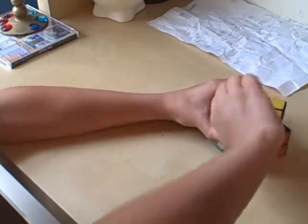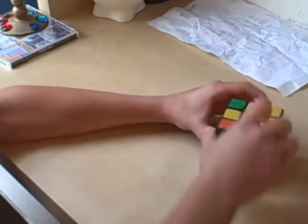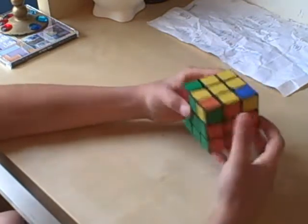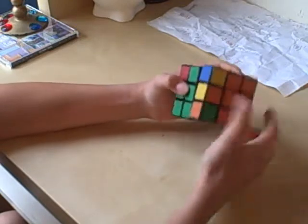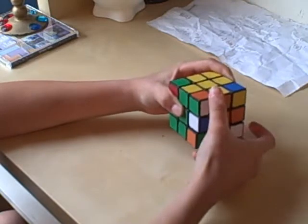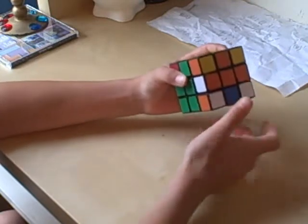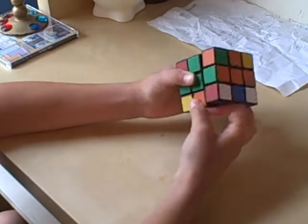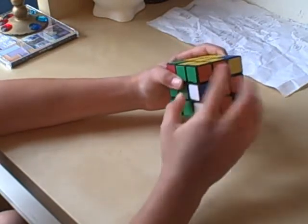Now we're going to permute them all correctly. What we're going to do is find one that isn't correct and do, right here: R prime, D prime, R, D — twice. R prime, D prime, R, D. And if it's still not correct, you're just going to do R prime, D prime, R, D, R prime, D prime, R, D. Now it's correct.